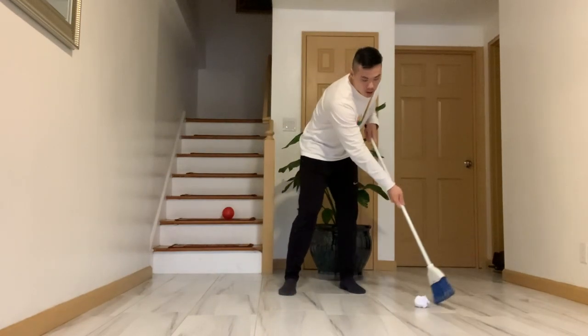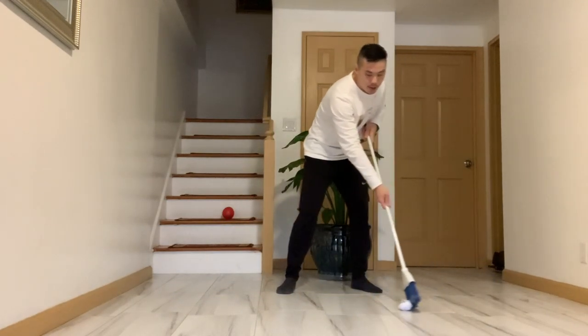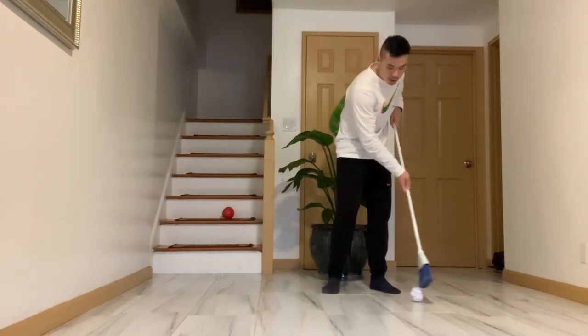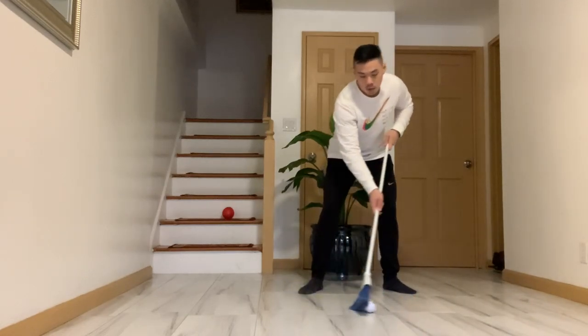There are two ways you can dribble the puck or the ball. You could drag — I'm dragging the ball right now — or you can do very soft taps. Very soft. We're going to do this for a minute, controlling the ball or the puck for one minute.